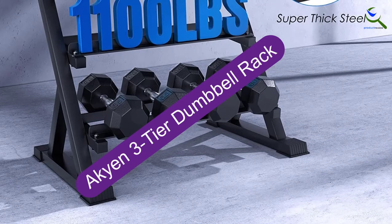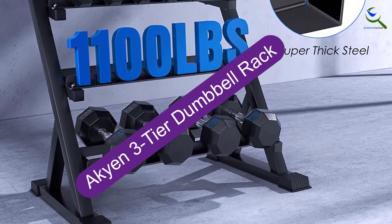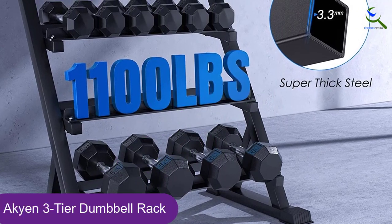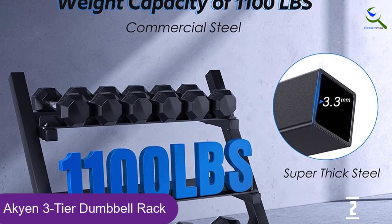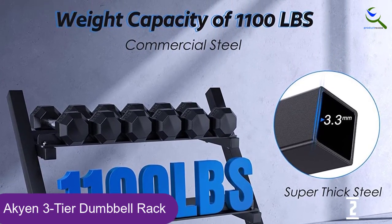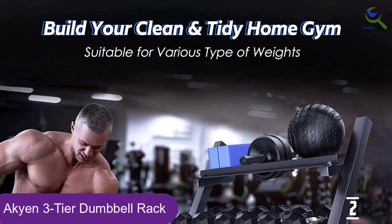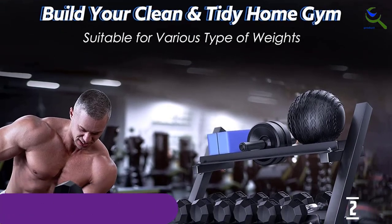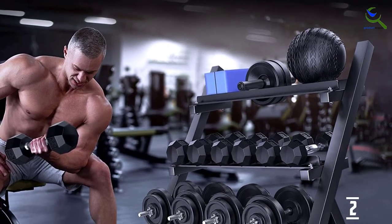At number 2, we have the Akian 3-Tier Dumbbell Rack. A similar design to some of the other top dumbbell rack picks, this Akian rack is made from extra heavy-duty, thick A3 steel. Bearing up to 1,100 pounds, it can fit most dumbbell sizes up to 150 pounds. It also has the option of reversing shelf lip directions to customize each level according to weight sizes.